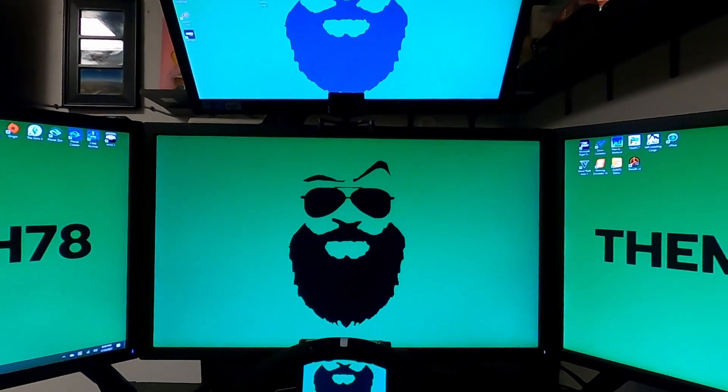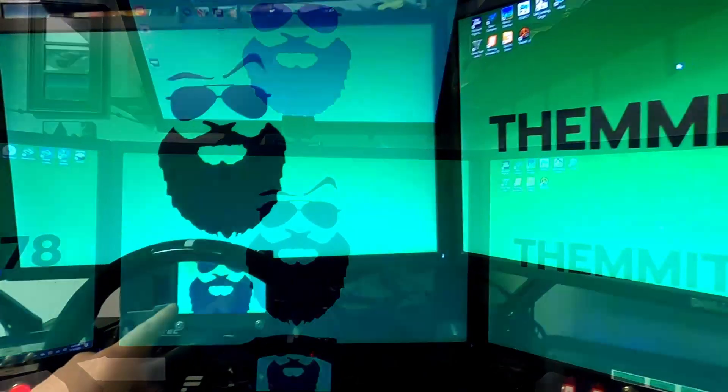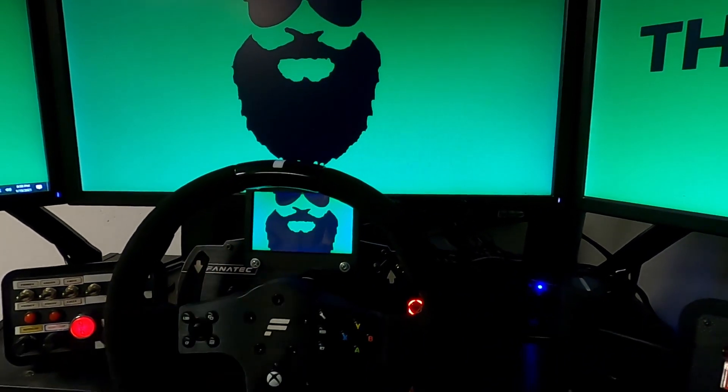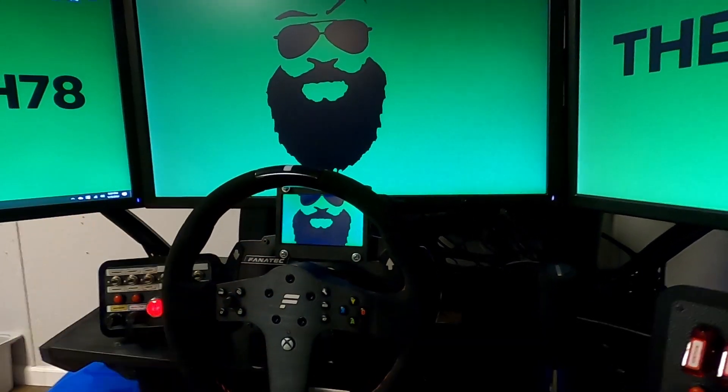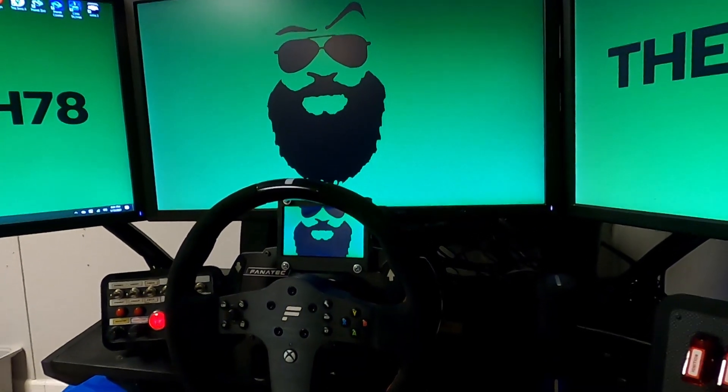What's going on guys, today we're talking about monitors again. We want to focus on the LCD screen and talk about how to run your dedicated graphics and your integrated graphics to support both. Stick around.